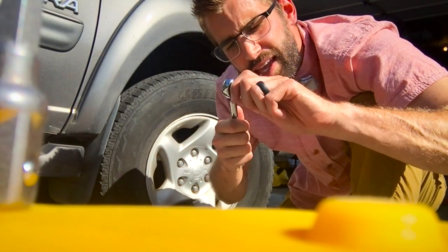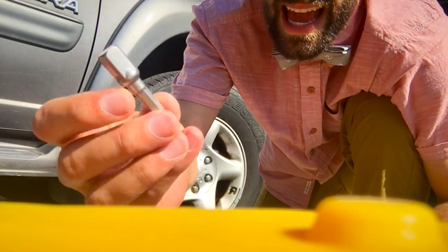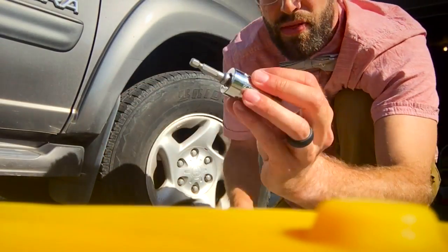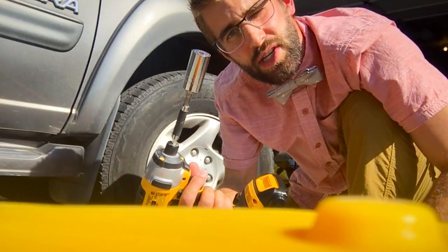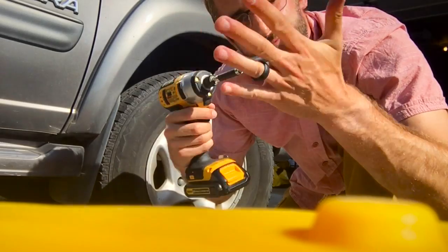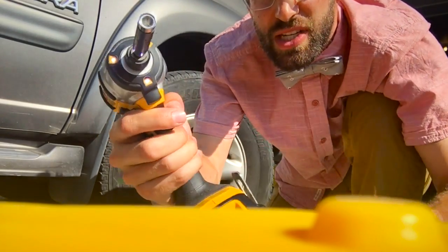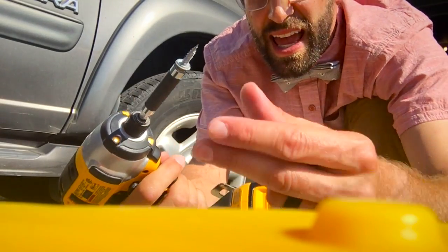Last little thing — it comes with this adapter right here that allows you to pop this into here so it's not going to go anywhere, and then this goes on your drill. And voila! You just turned your drill into a socket wrench. You can go crazy with this, so you don't necessarily have to use the included ratchet if you have a drill. This is just your basic little quarter inch that fits pretty much anything.